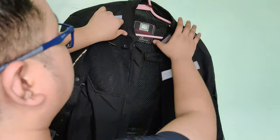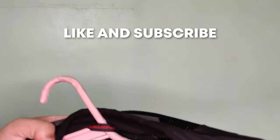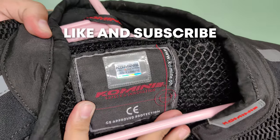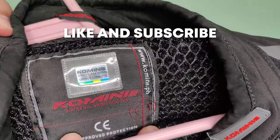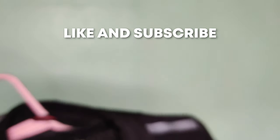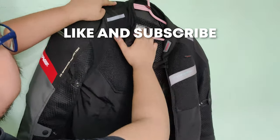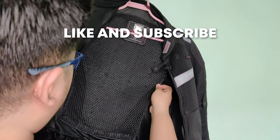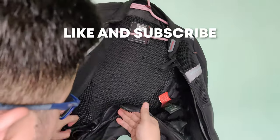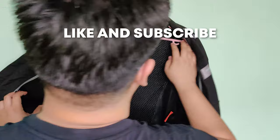That's it guys! So if you have any questions, comment nyo lang sa baba — try natin sagutin. And if you're not yet liking or subscribing to the channel, please do so — malaking tulong yan para makagawa tayo ng mas maraming videos. Salamat guys, comment nyo lang yung mga suggestion nyo — open tayo. Ride safe! Ciao!